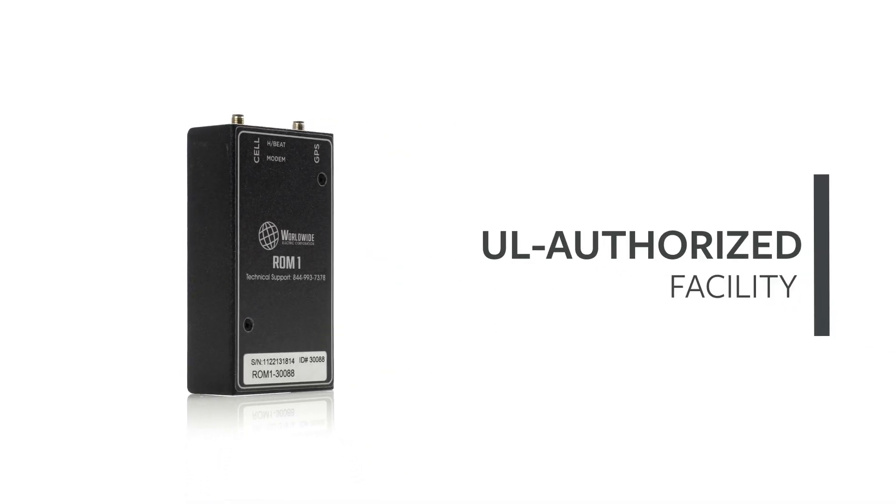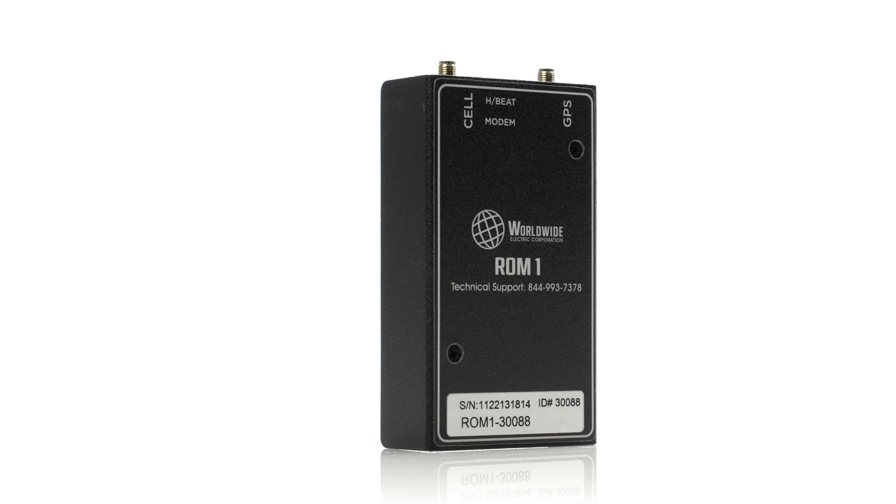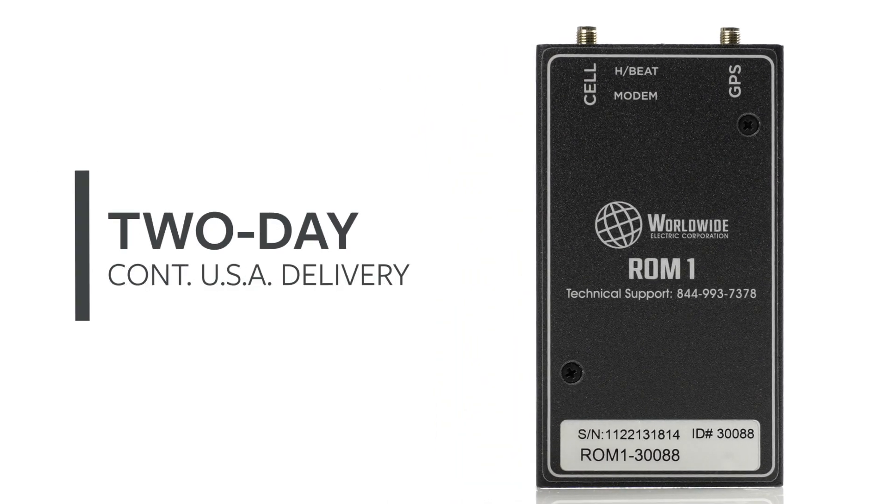Worldwide Electric control products are built in a UL-authorized facility, held in stock, and ready to ship with one or two-day delivery anywhere in the continental U.S.